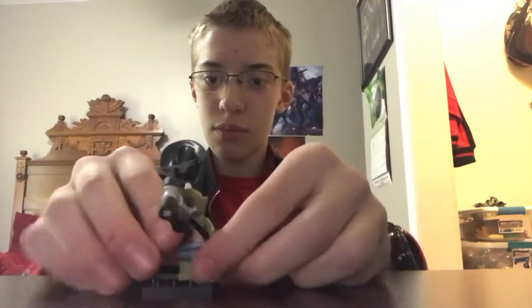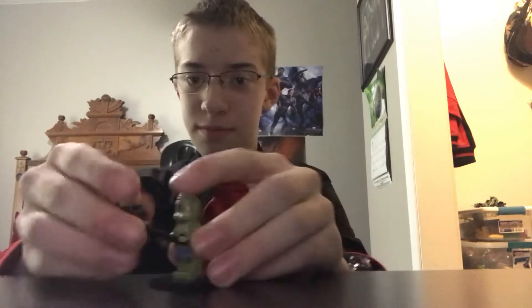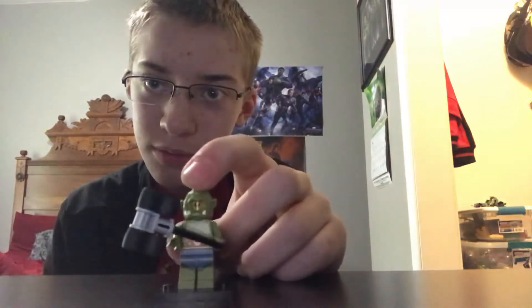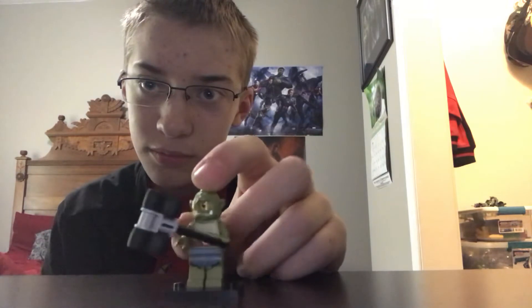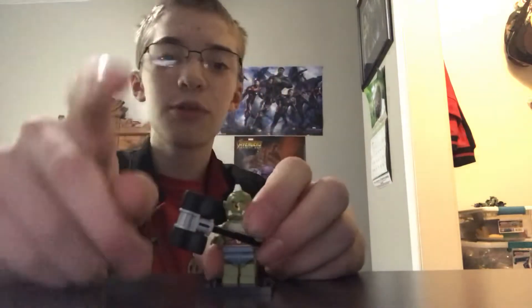Oh wait, I almost forgot to display them on the minifigures. Cyclops — my favorite minifigure. By the way, speaking of Cyclops, one reason why I have it is a Lego stop-motion YouTube channel called Castle Cyclops — pretty good stop-motion, great YouTube channel, go check it out.